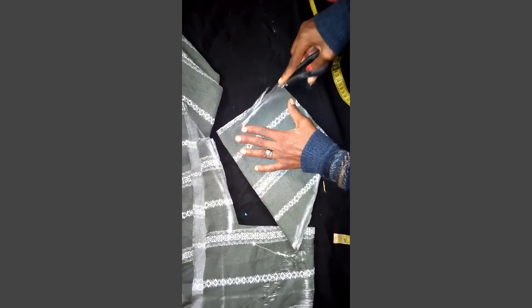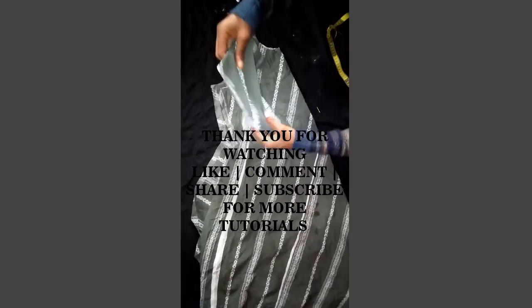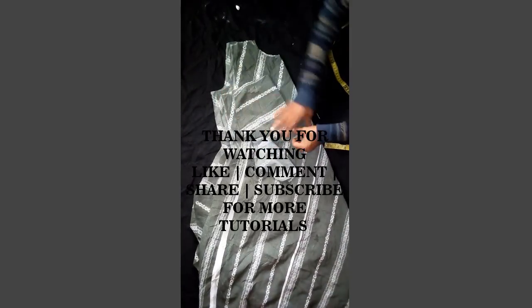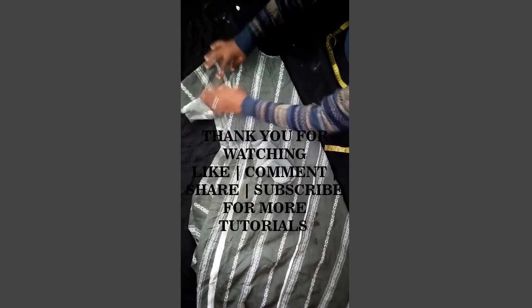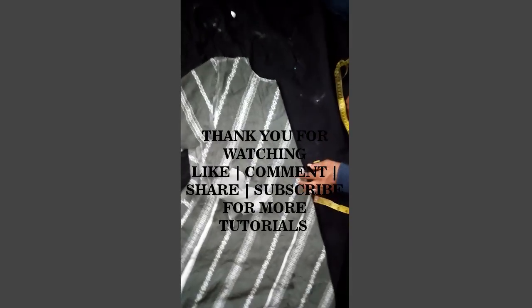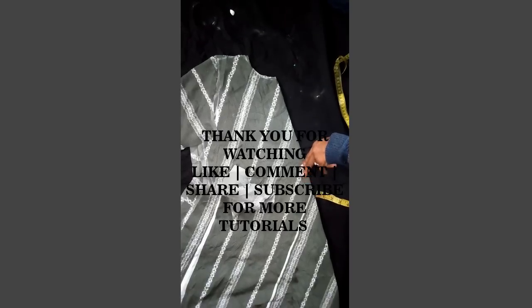So this is the sleeve — this is a short sleeve. This is the body and here are the two sleeves. Thank you for watching our tutorial, don't forget to subscribe to our channel, bye bye.